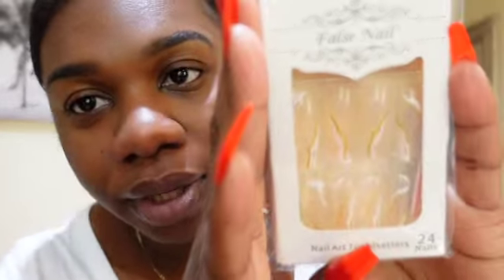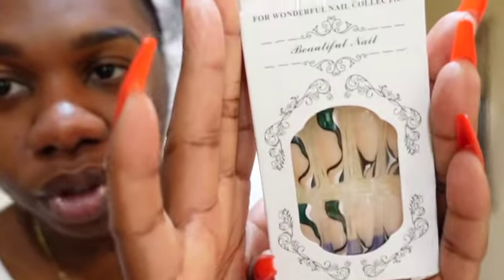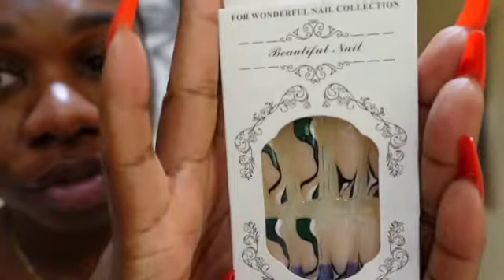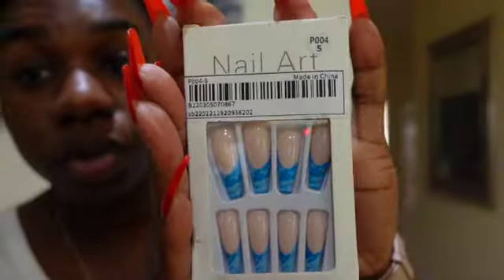The next one is kind of clear with some marble or squiggly designs — if I could zoom in you guys can catch my drift on that one. And then we have one that's almost similar to the one I showed before but this actually has green, black, and white instead. After that we have blue with the tips — these always look good for summertime.